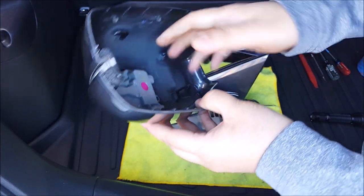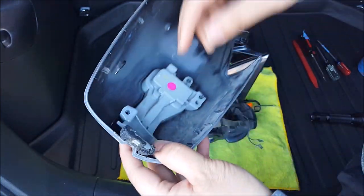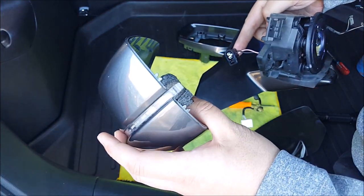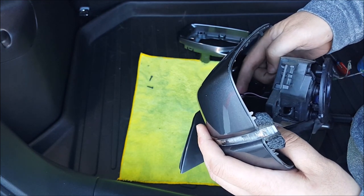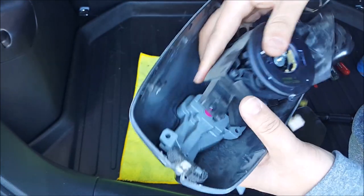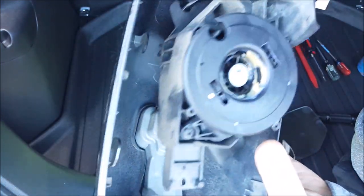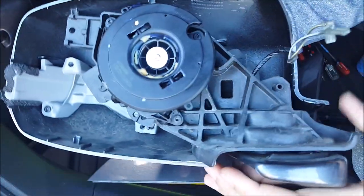Now I have the back plate with the LED indicator assembly located right here. To put this back together, all I need to do is hook up the harness for the indicator, and then line up the clip back into the slot that's right here.